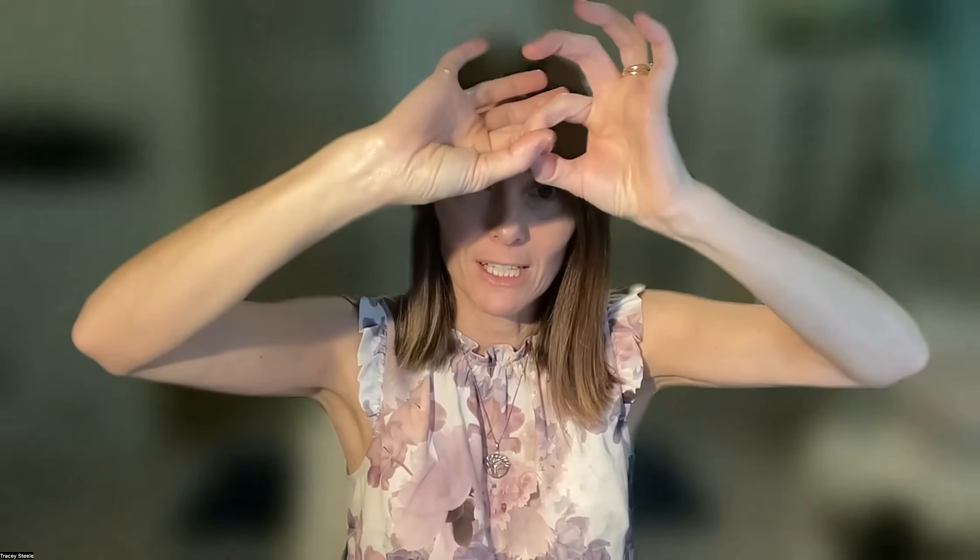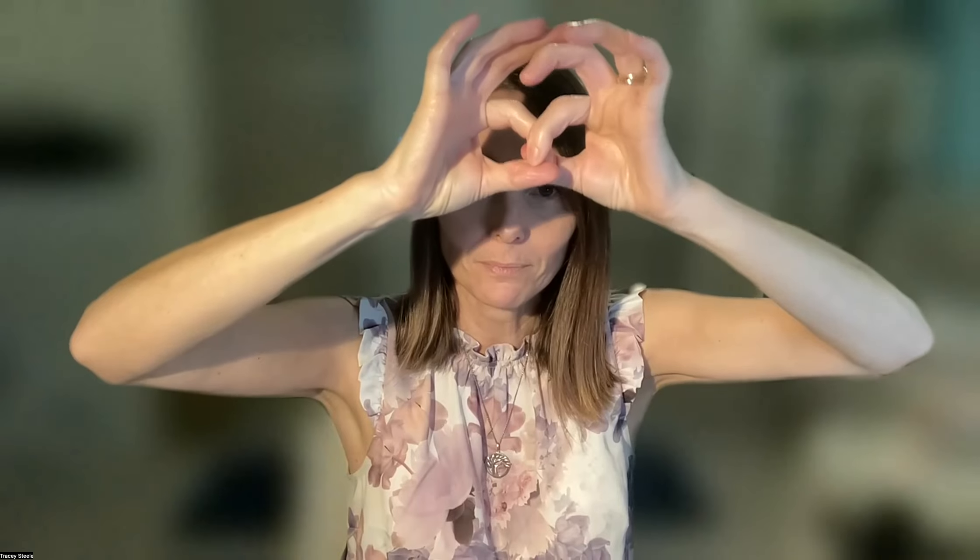For me, it's the two index fingers and thumbs interlinked like the infinity symbol, and you are asking your sacred questions from there. If it breaks that link, then you are getting a weak response, and that would be a no.